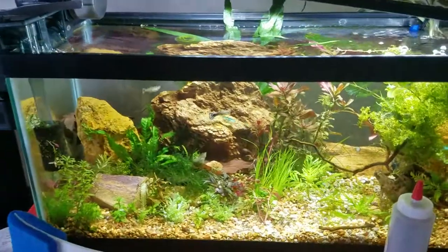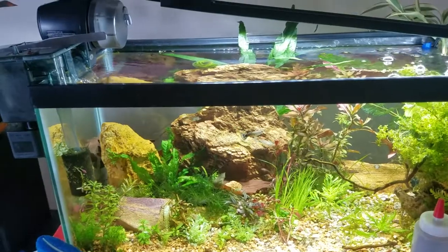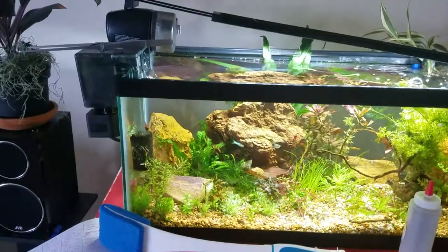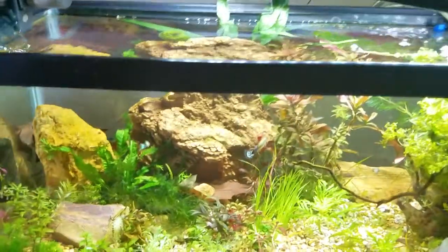I should have some new plants coming soon, and when they arrive we'll talk a little bit about all of that. Thanks for tuning in. I hope you take care of your plants, your fish, and yourselves, guys — keep on swimming. Stay tuned.